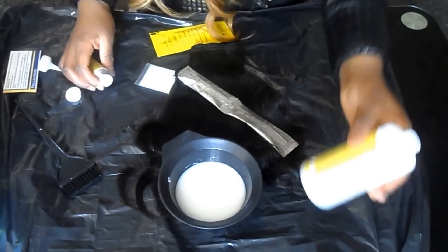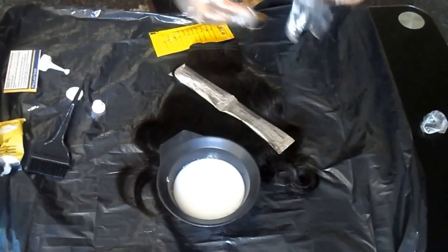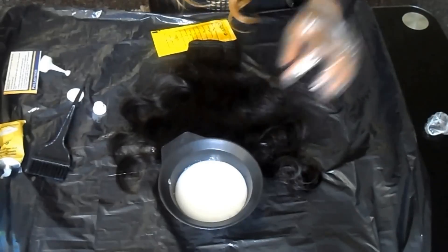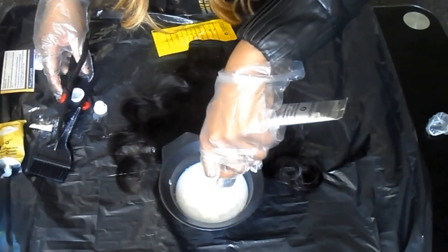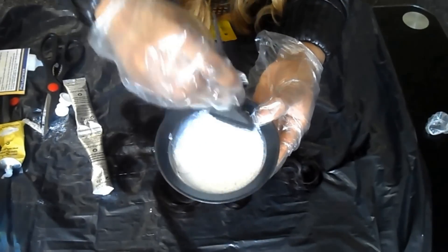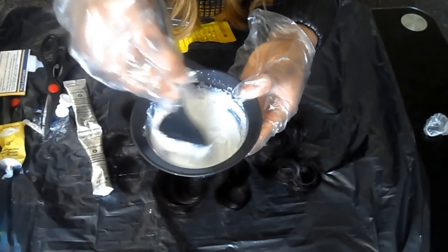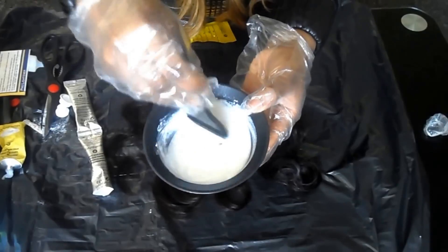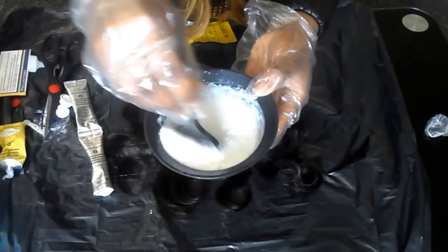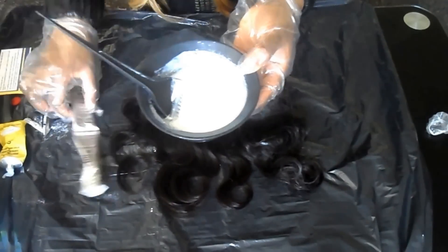I just poured the bottle of developer into the mixing bowl. I'm wearing my gloves — you should try to wear your gloves before doing the whole process. I already added the pre-lightening cream, and now I'm adding one sachet of lightening powder, then stirring it all together and making sure it's properly mixed.